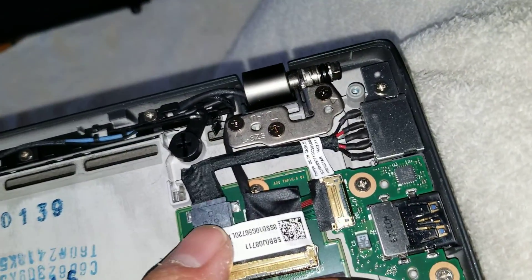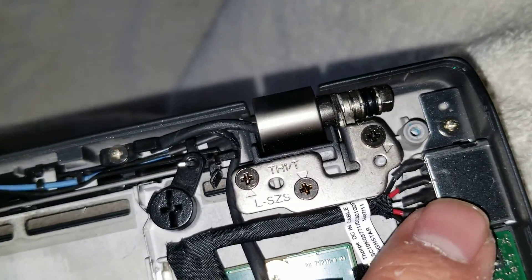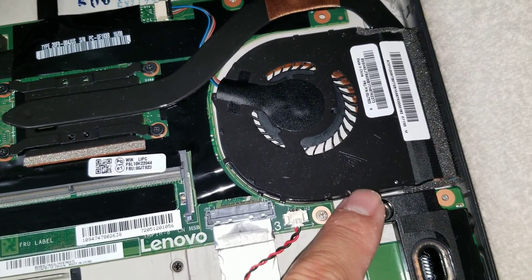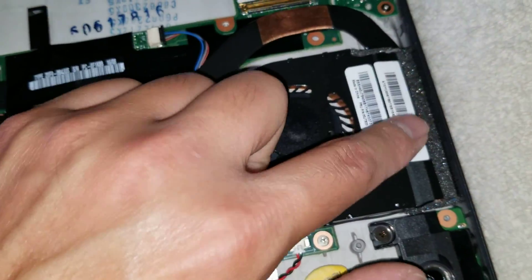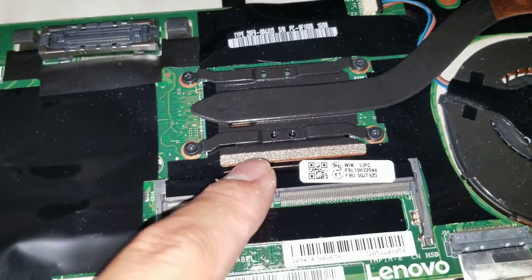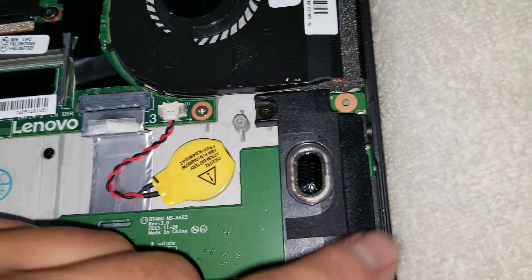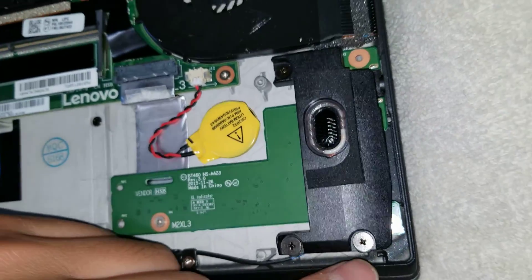Then you've got the charge port connector, which is actually held in place with a little bracket and a screw. You've got the fan — it looks like the fan is either connected underneath or they taped it to the heat sink. The processor is soldered in place, just like all the other ones. You've got one connector that goes for the SD card slot and the 3.5 millimeter headphone jack.